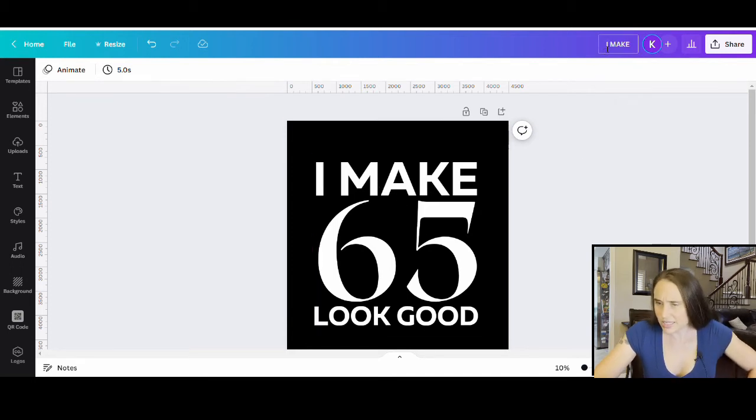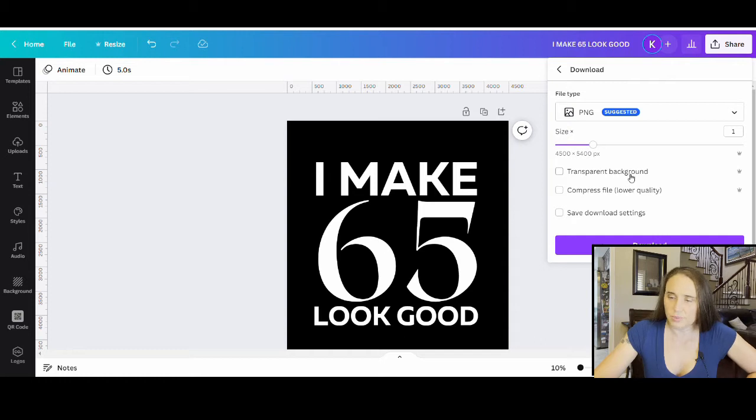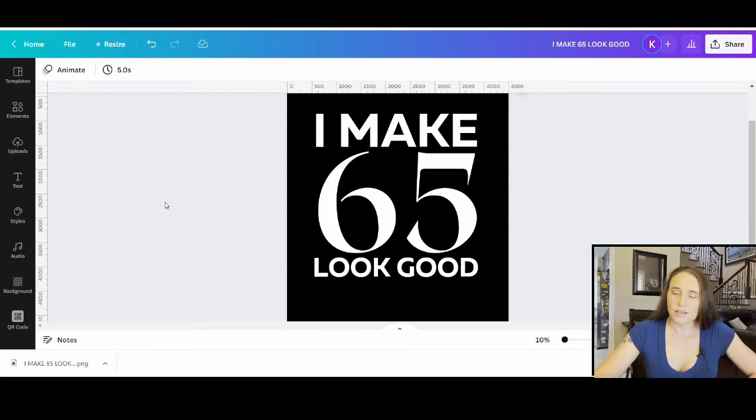I'm going to title this 'I make 65 look good.' Now I can go ahead and download it — I'm going to download it as a PNG with a transparent background. Now what I'm going to do is pick a clipping mask that I want to put over the top of it.